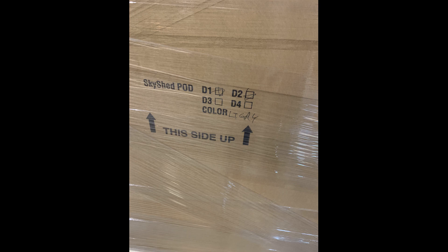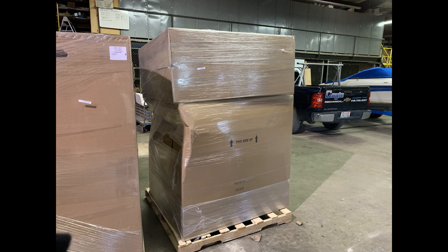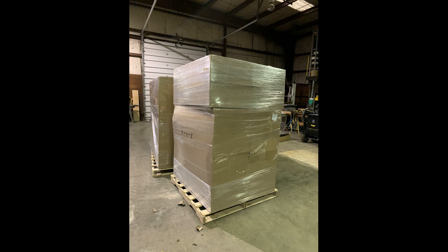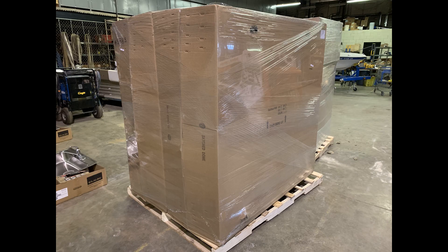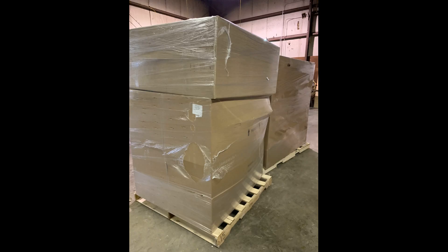Here are the boxes as they arrived — you can see they're nice and shrink-wrapped, two big pallets. A few dings and dents in the boxes, but it didn't do anything to the contents inside: the dome, all the side panels — everything was fine. The pod bays were good to go. They did a great job packaging and delivering it. Just a little bit of dent in the box, but no issues whatsoever to the contents on the inside.